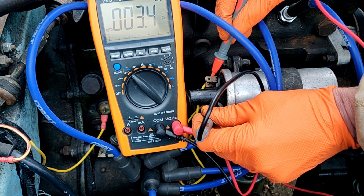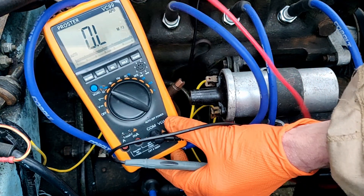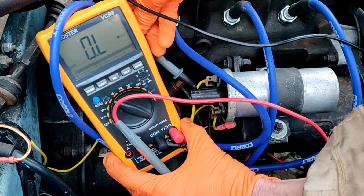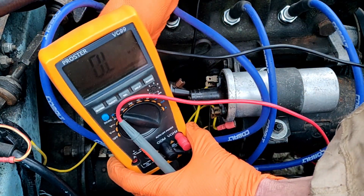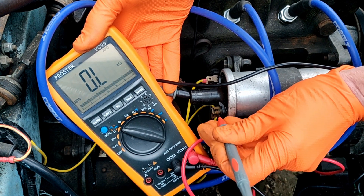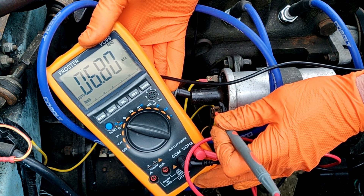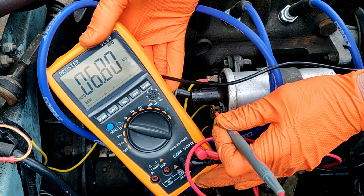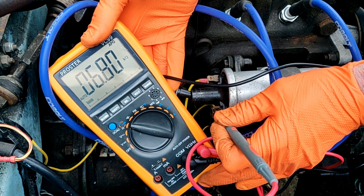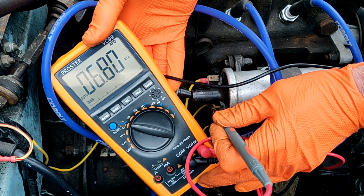That should give you a reading of a few ohms, which it does. Then if we go between the centre pin and the negative side we should see the secondary resistance. We're getting 6.8k ohms, which I suspect is OK but maybe a little low — maybe OK. I think it'd be good to compare that to another coil.